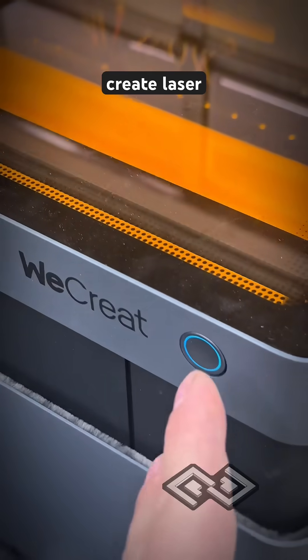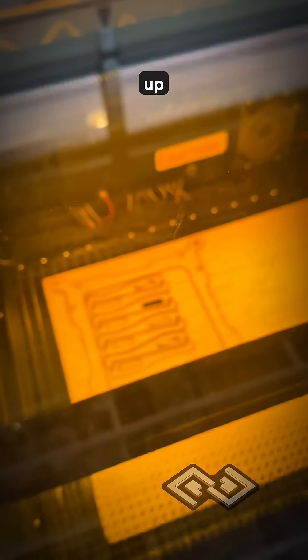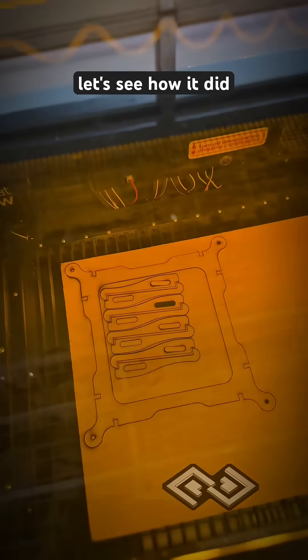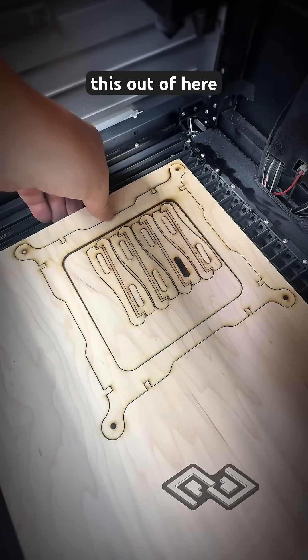Let's do some cutting on the WeCreate laser today. Just finished up. Let's see how it did. Yeah, it looks pretty good. Pop this out of here.